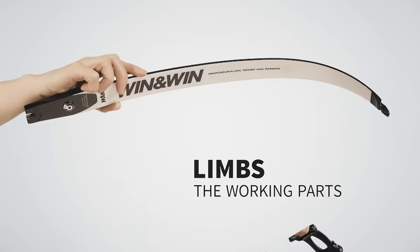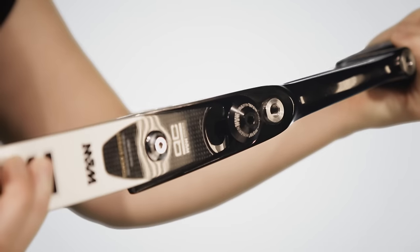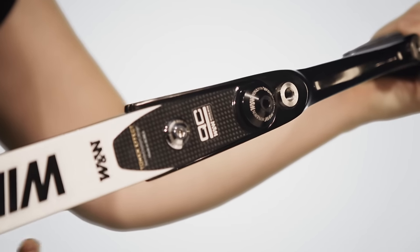Next we take the limbs. Make sure you put the bottom limb in the bottom pocket and click it in, and then the top limb into the top pocket.